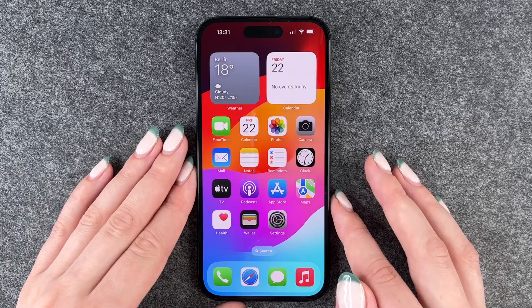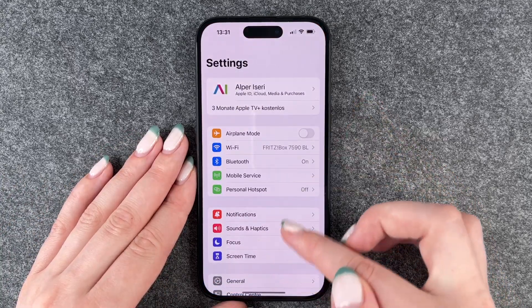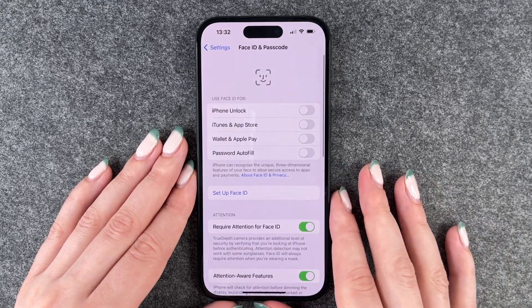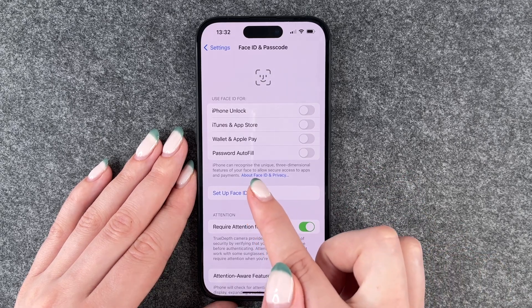To set up the Face ID, we need to go to our settings and then go down to Face ID and Passcode, enter our passcode, and then we can say to set up a Face ID.